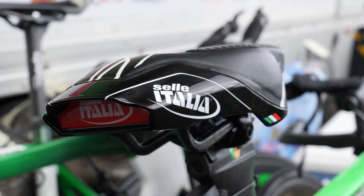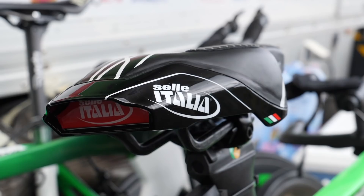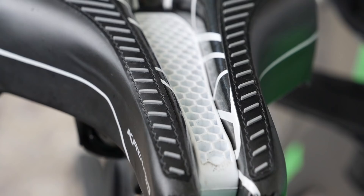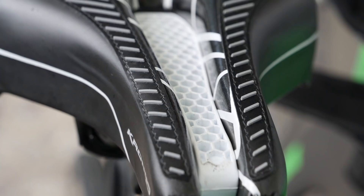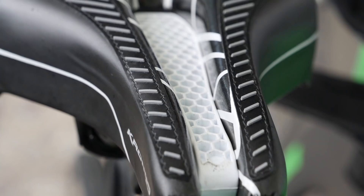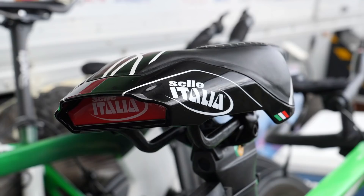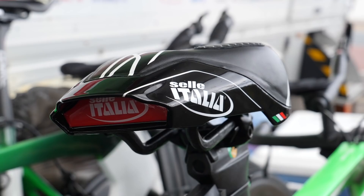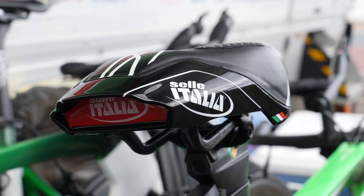Check out the Selle Italia Kronos TT saddle — a nice, short, stubby one with a cutaway in the middle, a channel with a honeycomb-style effect, and an aerodynamic fairing around the back. I remember Selle Italia, back in the early 90s, made a saddle with a lumbar support on the rear, but that was banned by the UCI because riders could push back on it to eke out a little bit more power. None of that going on here, but equally as cool.